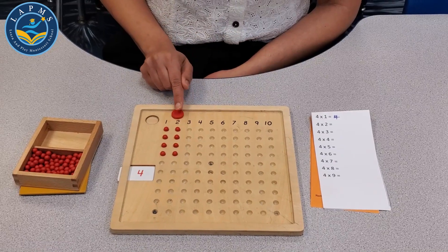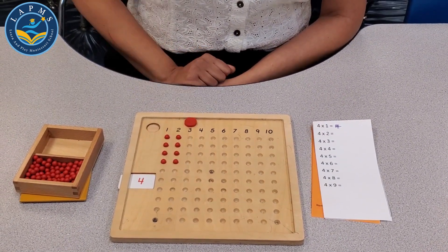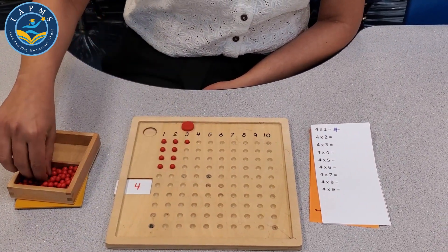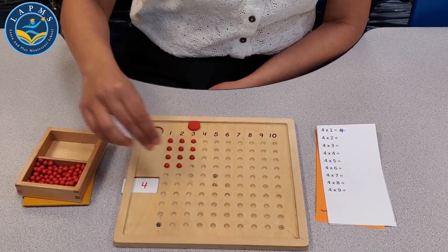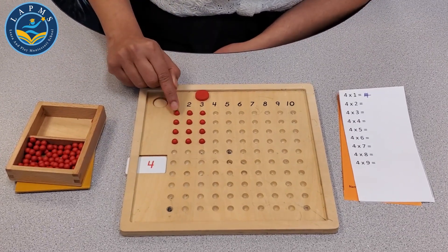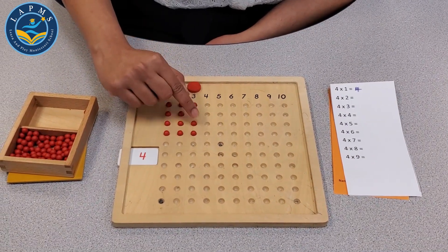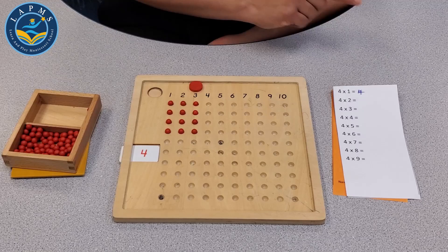Next, 4 multiplied by 3. We count 1, 2, 3, 4, 5, 6, 7, 8, 9, 10, 11, 12. 4 multiplied by 3 — the product is 12.